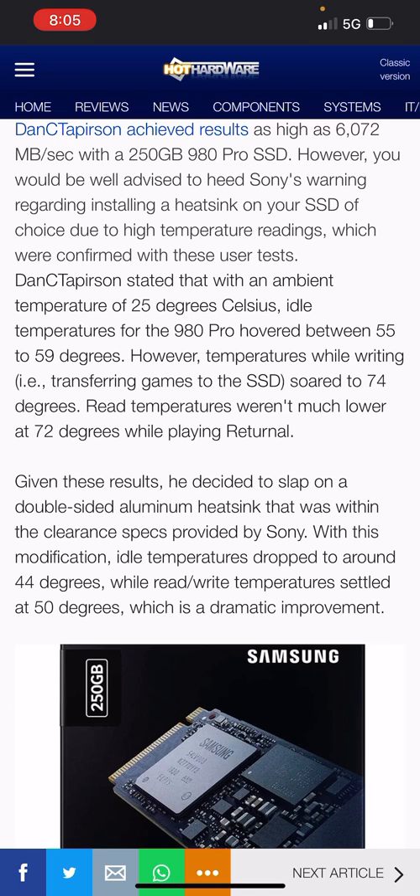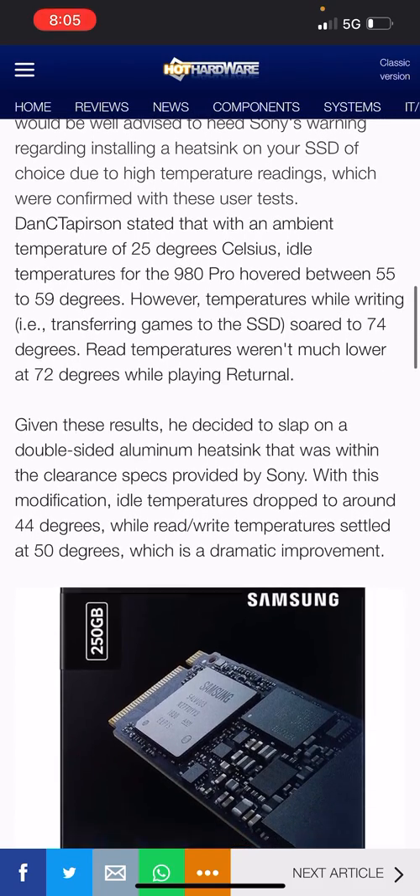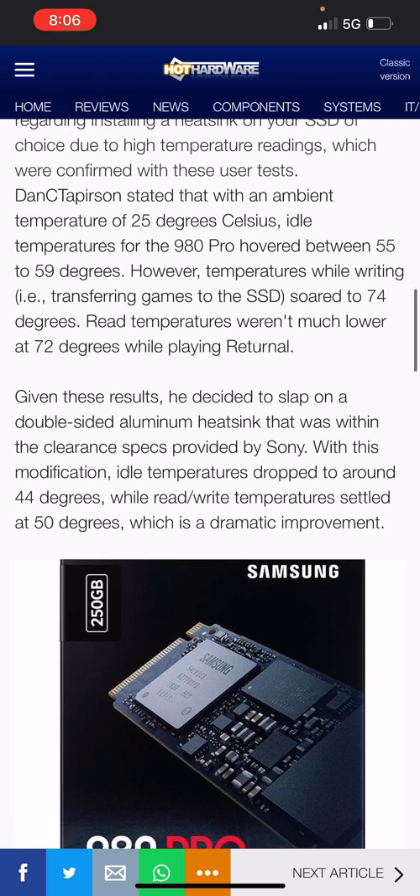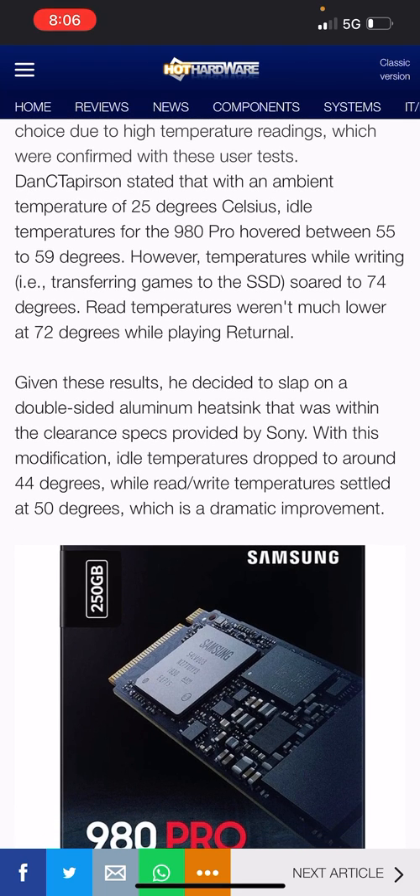It doesn't stop there — you'd be well advised to heed Sony's warning regarding installing a heat sink on your SSD, due to high temperature readings confirmed by this user's test. You have to get a heat sink. With an ambient temperature of 25 degrees Celsius, the 980 Pro hovered between 55 to 59 degrees. However, temperatures while writing — for example, transferring games to the SSD — spiked to 74 degrees.